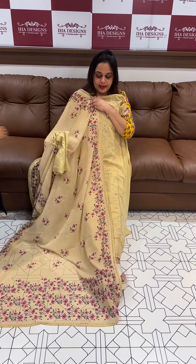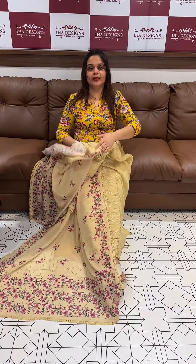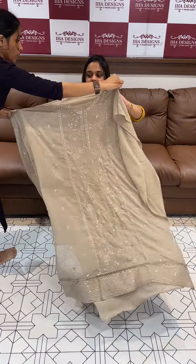3XL size available in stitching fabric. Chop bottom, dupatta with lining.